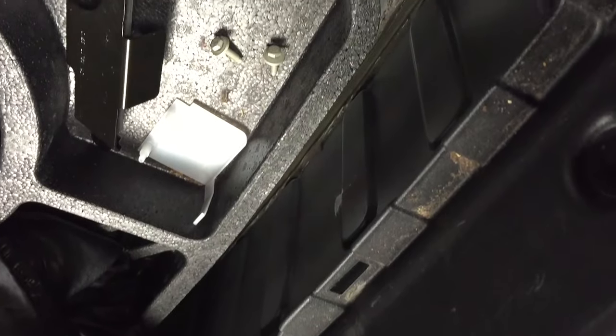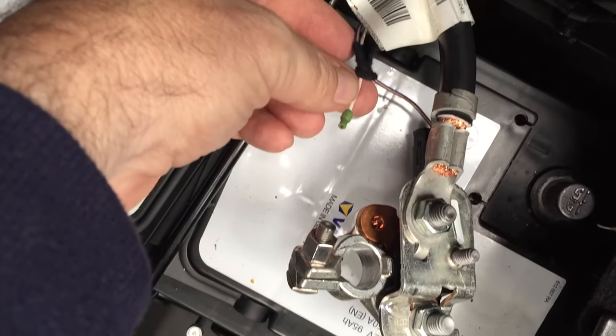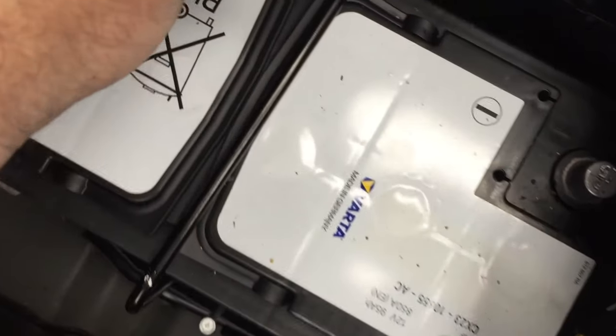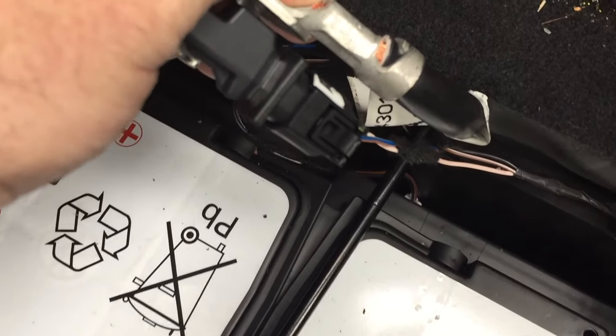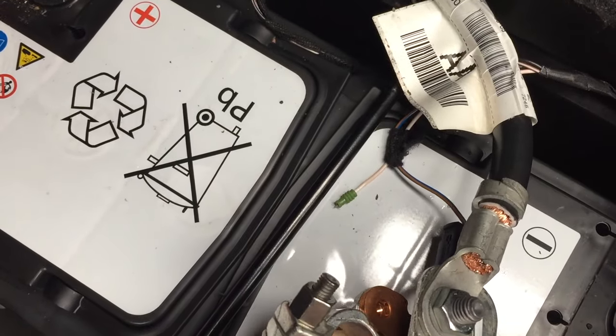I can't see this cover. Look what I've found — a broken wire going into the battery sensor. So if that wire's broken, that's why we've got problems.